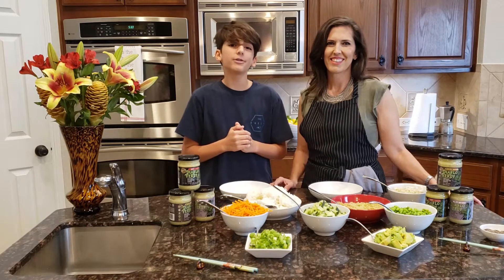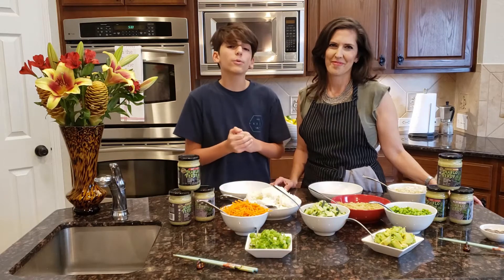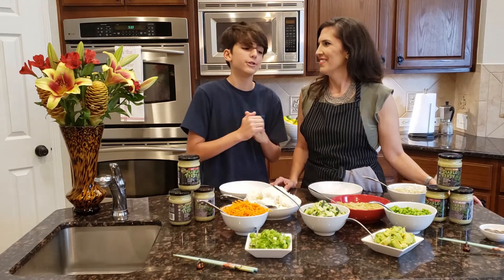Hi, welcome to our YouTube channel, Three Sons Foods. I'm George, and this is my mom, Tracy. And today we're going to be making Diablo Sushi Bowls.